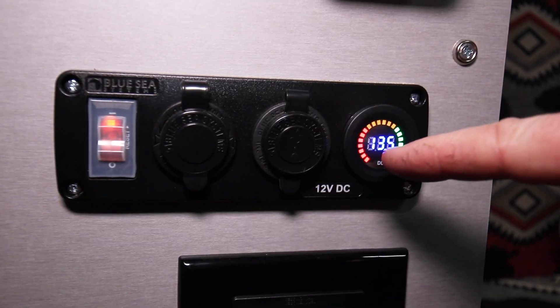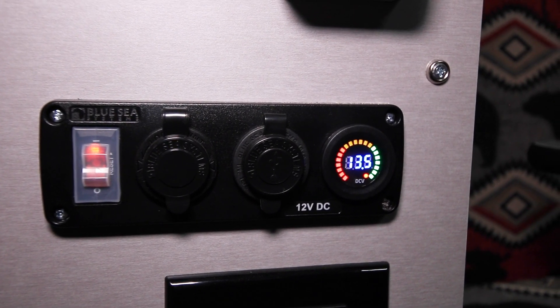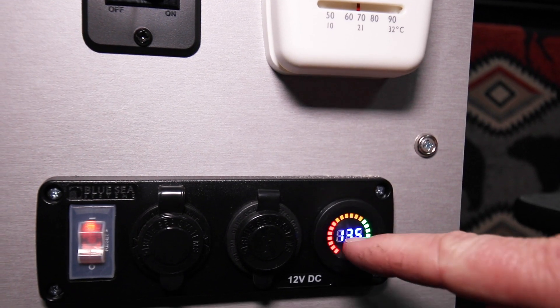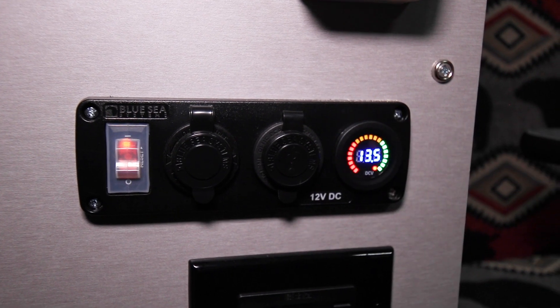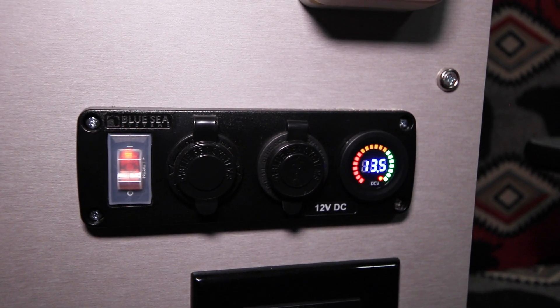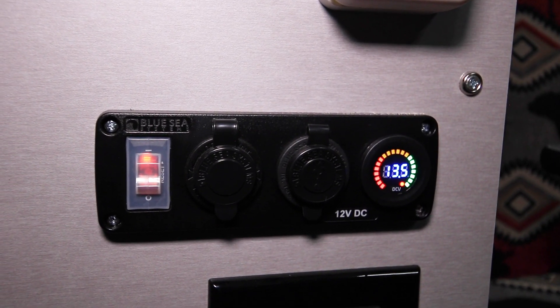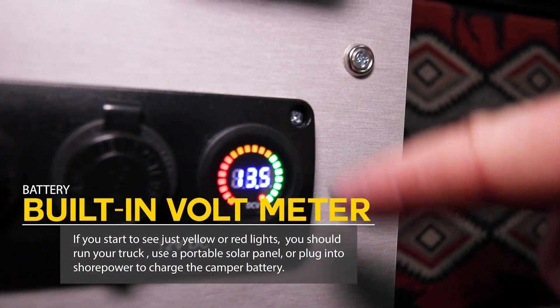If it's showing all red, that's going to be sitting at like 11.9 or 12.0 volts, meaning your battery is very, very low. If it's reading about 12.2, 12.3, or 12.4, it'll start to go into the yellow. Right now we're on shore power with a full charge coming in, but at a resting state of 12.7 or 12.8 — meaning a full camper battery — you'll have all green lights showing.